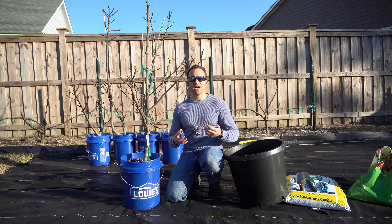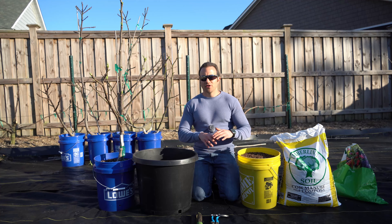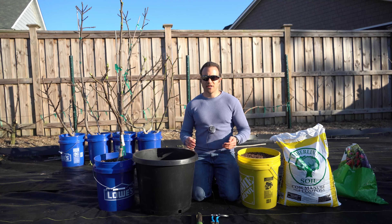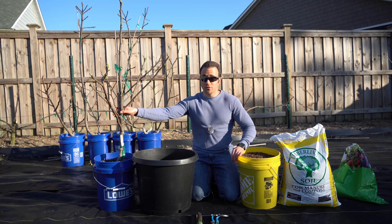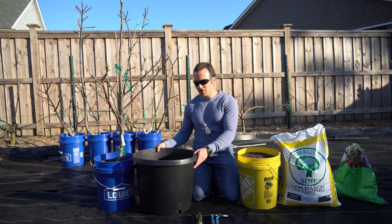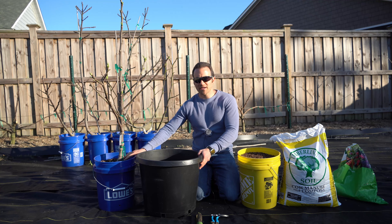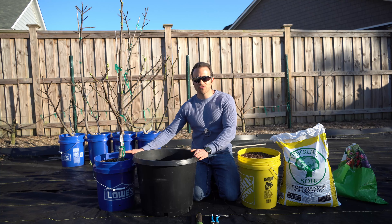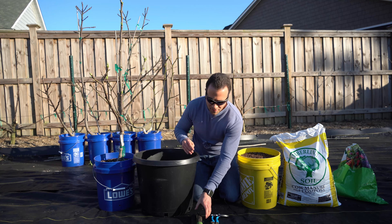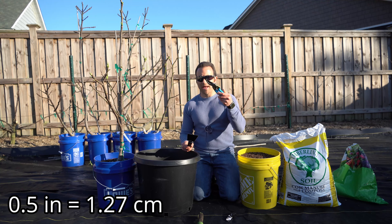Now that I've shared the science behind root pruning, I want to show you how to perform this procedure. You're going to need a wide open area or a tarp because you're going to get soil everywhere. The second thing you need is the tree you're going to root prune. Third, and this is optional, is a larger container if you're going to up-pot your tree. This tree is in a five-gallon bucket, and I'm moving it into a number 15 container. You're also going to need cutting tools — I recommend a Japanese saw for branches larger than half an inch in diameter, and hand pruners for smaller ones.